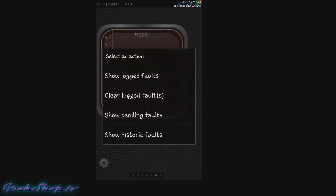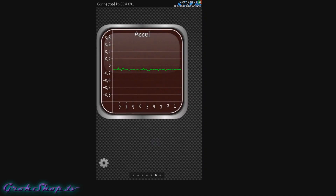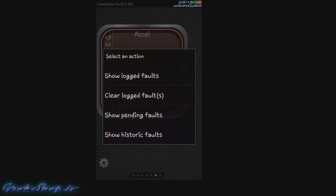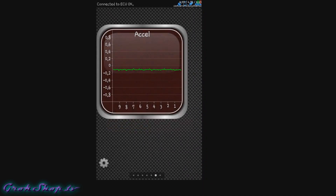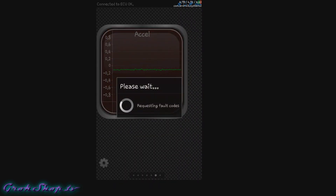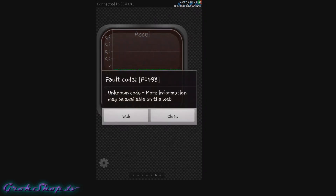Now you can go ahead and select fault codes and select 'show logged faults,' because faults get logged into memory. In this case I have a P0498 and a P0135. The first thing we want to do is make a note of those logged fault codes, then we're going to clear the codes just to see if they come back. After clearing, only one of the two codes has come back so far — the P0498.